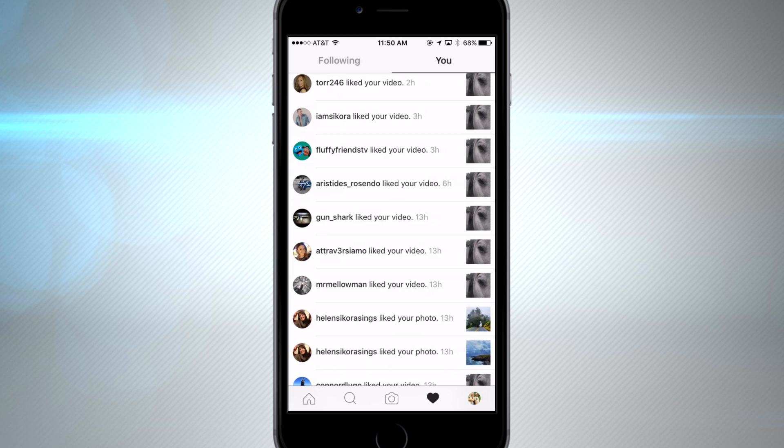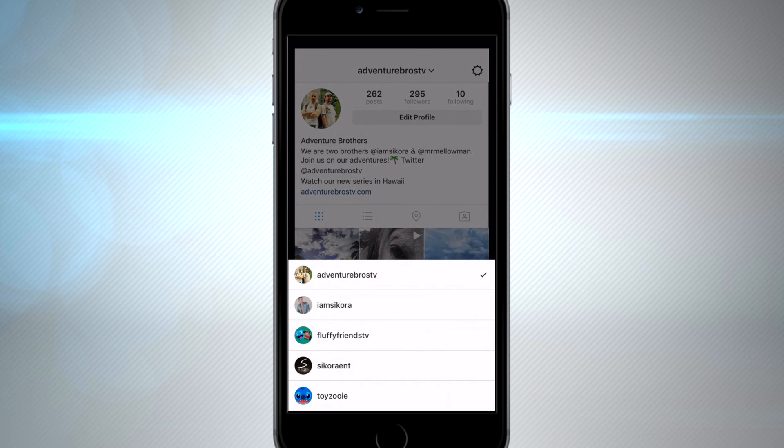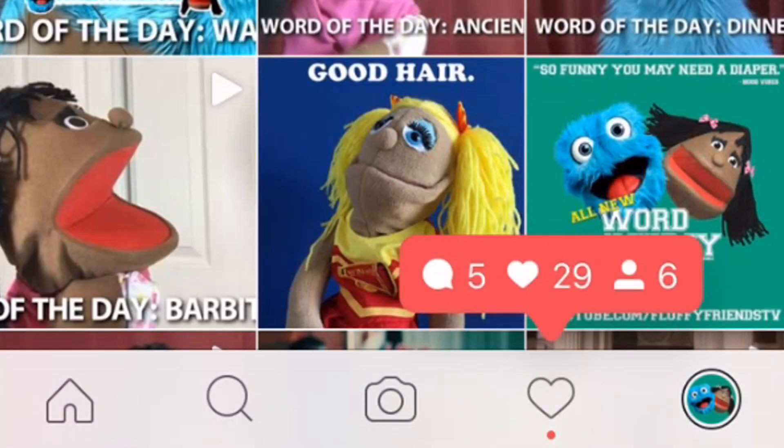Now if you have multiple Instagram accounts like I do, there are two different ways to access this menu: tapping your username on the top or tapping and holding your image on the bottom right of your device. You could add up to five accounts and keep them all logged in at the same time, making switching accounts really simple.